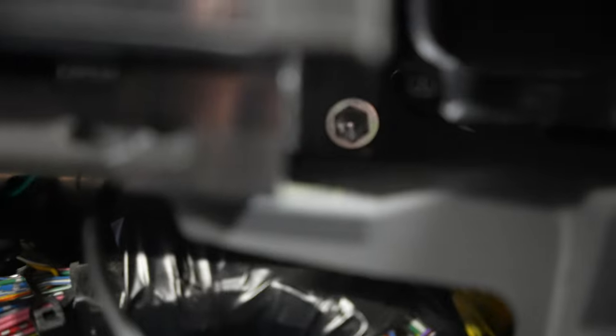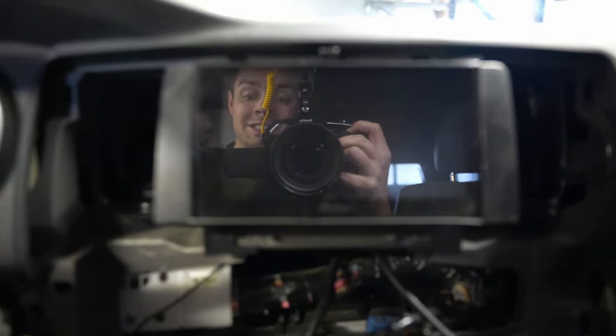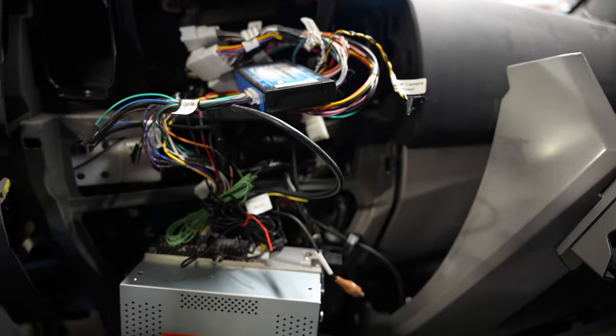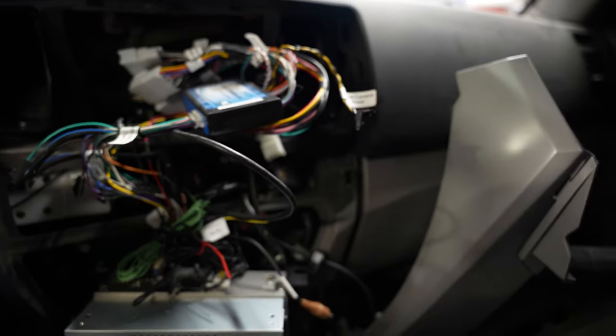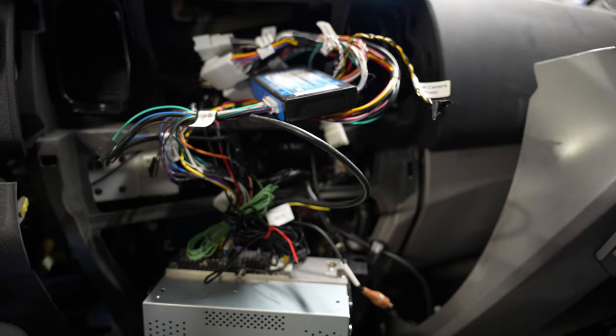Once you've got that off, there are two bolts — one down there, one over there — take those off and you'll be able to get to your head unit bolts. Since I have an aftermarket head unit I have extra wires, but if you don't, you just need to unplug everything. I'm going to unplug the harness, bring it to the bench, and we'll talk more. It looks overwhelming, guys — it's really not that bad.